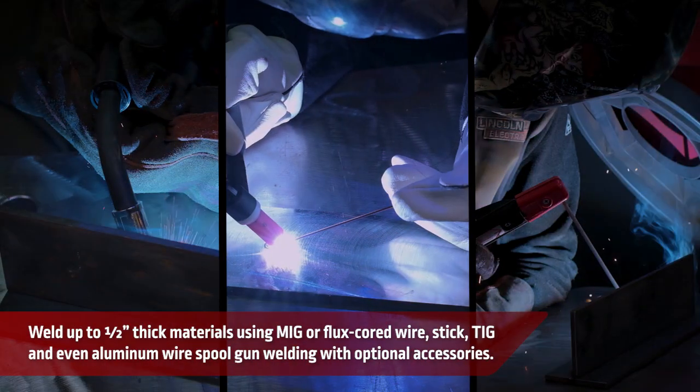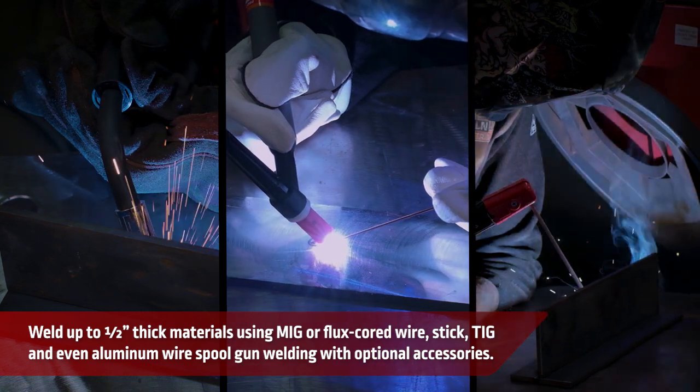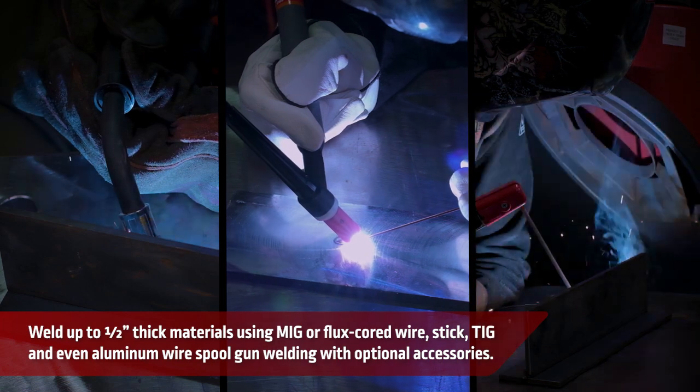Weld up to half-inch thick materials using MIG, flux core wire, stick, TIG, and even aluminum wire spool gun welding with optional accessories.